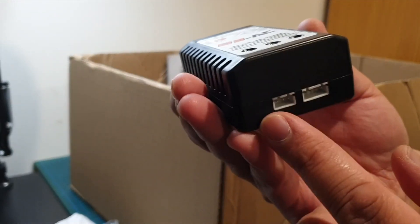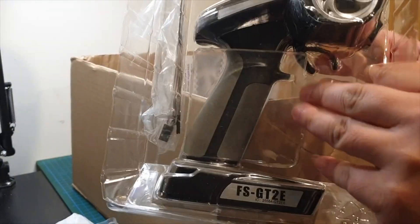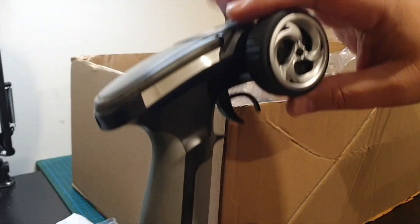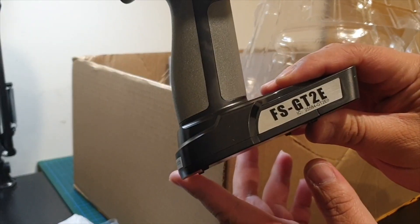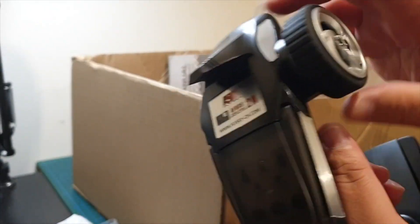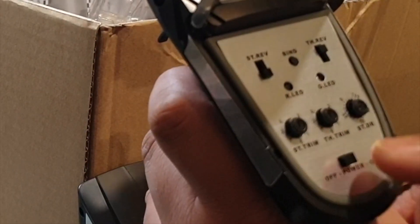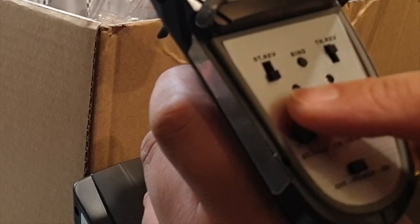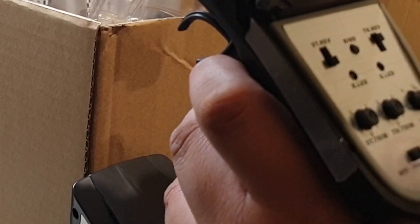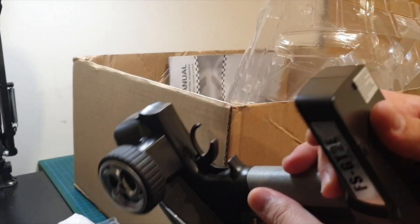You've got the Flysky 2-channel remote — the FSGT2E. Feels pretty good in the hand, nice rubber on the wheel. It has a power switch, steering trim, throttle trim, and steering dual rates. On here you've got your throttle reverse and the steering reverse. There's a bind button, a couple of LEDs, and it takes four AA batteries.